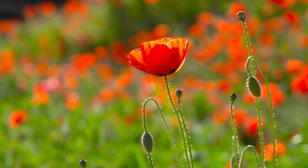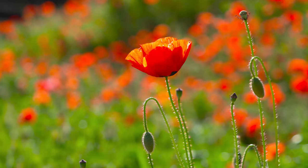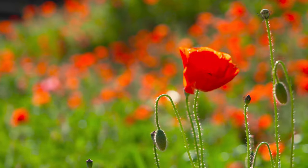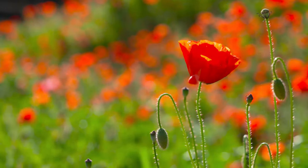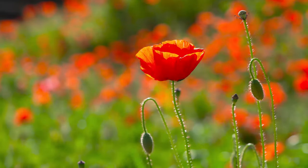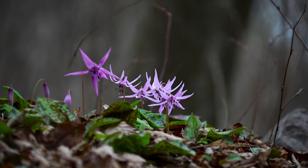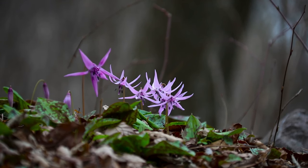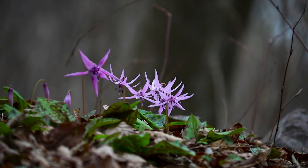As you breathe in, imagine that you are inhaling the fresh air, the fragrance of the wildflowers, and the peaceful energy of the meadow. As you breathe out, imagine that you are exhaling any stress or tension, releasing it from your body and mind.